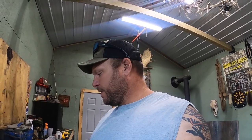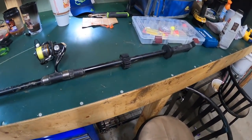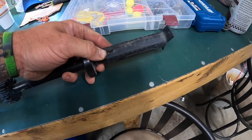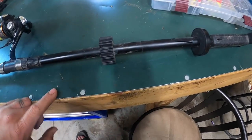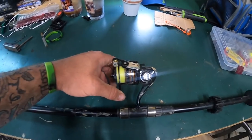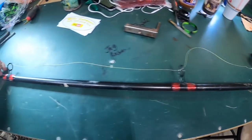I wanted to show you guys the blowgun everybody's been asking about. It's just the Tim Wells Big Boar Fish Hawk — I think he just calls it the Fish Hawk, but I'm not 100% sure. I'd have to go look. This is your mouthpiece, you can adjust that. This is where your arrows typically are. I am down to one arrow. I'll show you here in a second how you can put them on there, but I am running low.